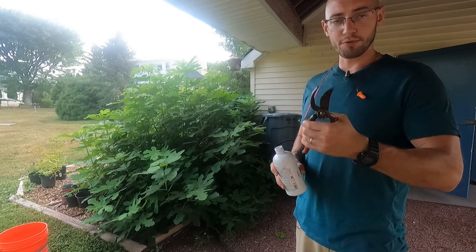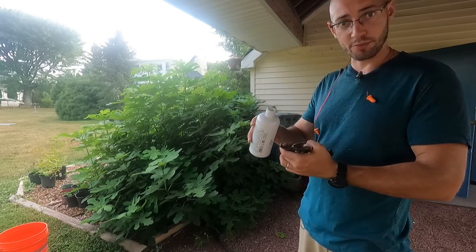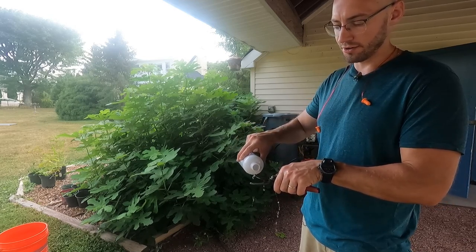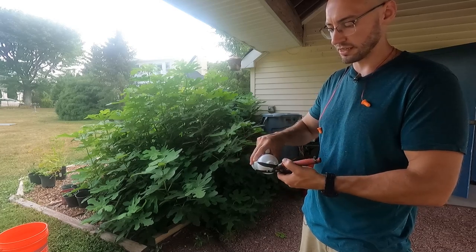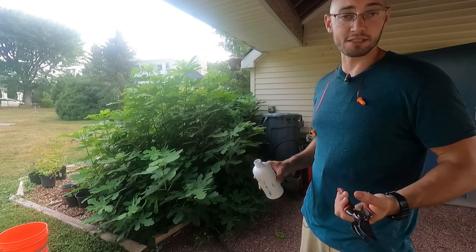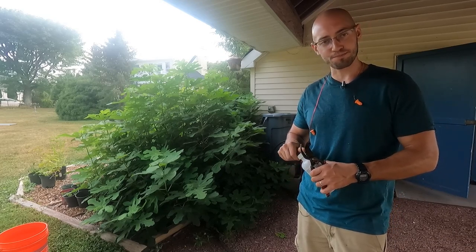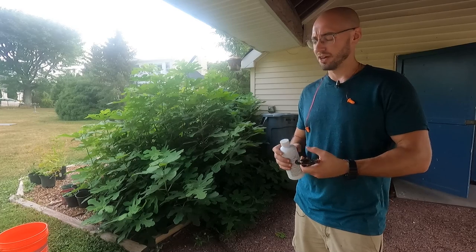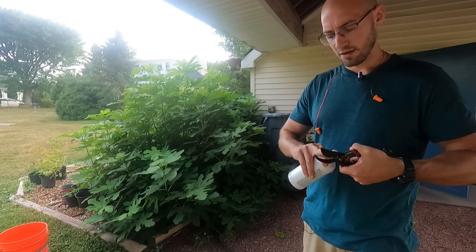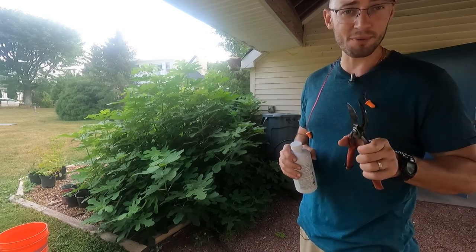I got my hand pruners — my handy dandy trusty favorite hand pruners here. I'm just going to disinfect them with a little bit of rubbing alcohol. I was pruning a piece of rotted or diseased cherry tree with these recently, and I'm not sure what that was. The internet says a lot of different things, and it's doom and gloom for everything. So just to play it safe, I'm going to hit these with alcohol — rub it in a little bit, make sure we get all the cutting surfaces nice and coated. Now that I'm touching this, I'm going to sharpen it real quick.